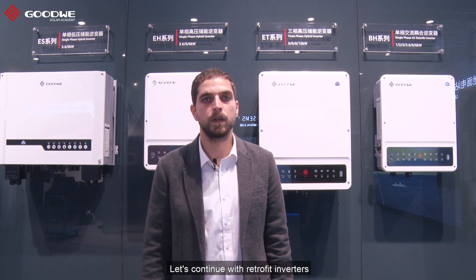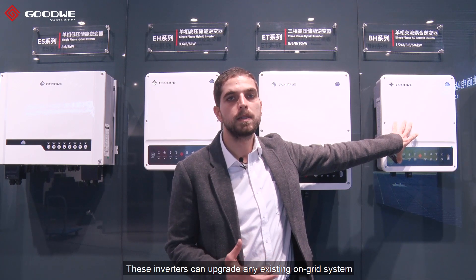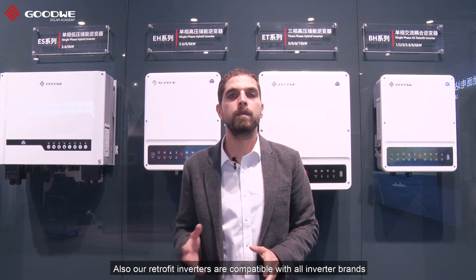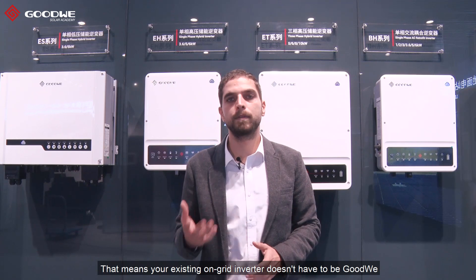Let's continue with the retrofit inverters. These inverters can upgrade any existing on-grid system into a hybrid storage solution. Also, our retrofit inverters are compatible with all inverter brands — that means your existing on-grid inverter doesn't have to be Goodwill.